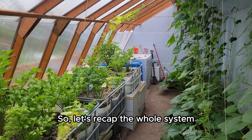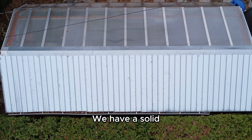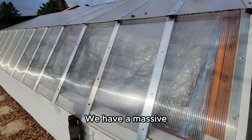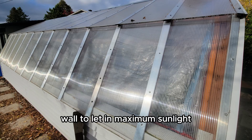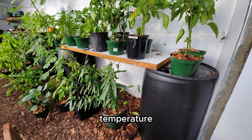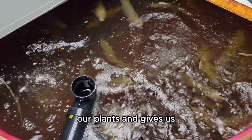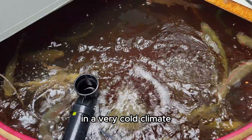Let's recap the whole system. We have a super-insulated shell with an R29 value. We have a solid, insulated north roof to prevent heat loss. We have a massive, south-facing polycarbonate wall to let in maximum sunlight. We have black water barrels acting as a thermal battery to regulate the temperature. And we have an aquaponics system that provides nutrients for our plants and gives us fresh fish to eat — all year round, in a very cold climate.